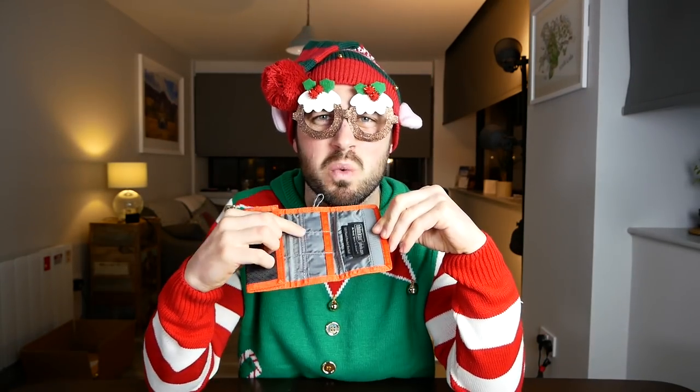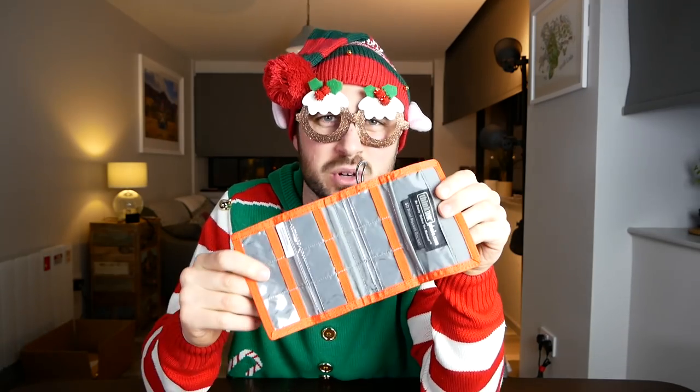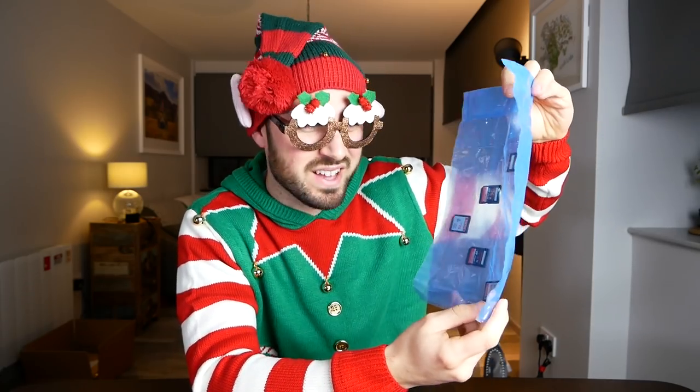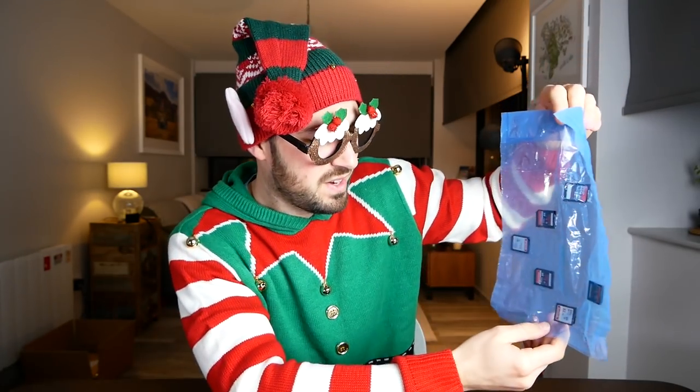Next up, any photographer worth his or her salt has one of these — a little pouch to keep SD cards in or other types of cards. You normally have a lot of cards; it's important to keep them nice and safe. Trouble is, this again costs like four or five pounds, seven or eight dollars. Too much. So what I like to do is — this is an ice cube bag. Now, I know what you're thinking. You're thinking, James, surely you've had to cut holes in that to get the memory cards in. And yes, I have. And you're probably thinking, well, surely the cards just fall out all the time then. No, they don't. They only fall out some of the time. Exceeds expectations.